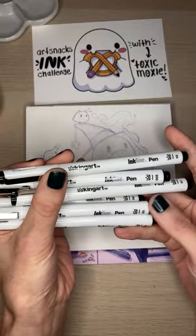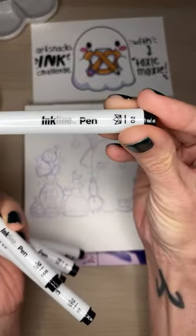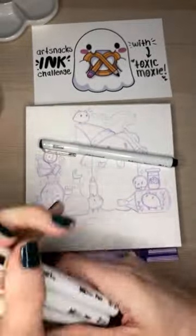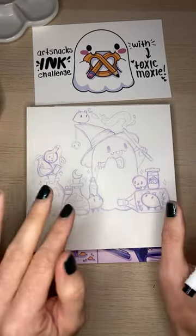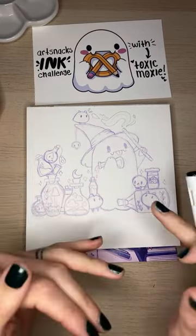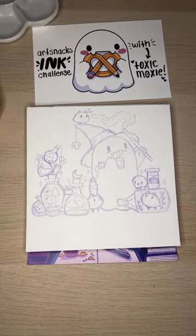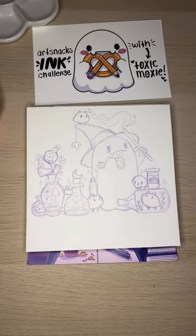I usually start with either the two or maybe the three fineliner, depending on how small it is. We'll start with the two because I can always make my lines thicker later on. I usually try to start with a thinner line for my line art, and then I can go back and thicken certain lines to make it a little more interesting. I find it easier to start small because you can always start with a thin line and make it thicker, but it's a lot harder to go from a thicker line to a thin one.